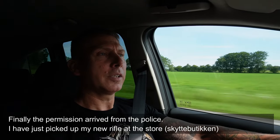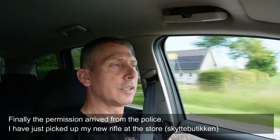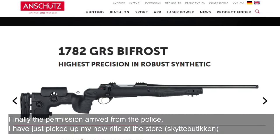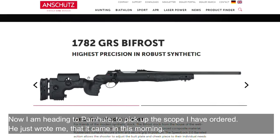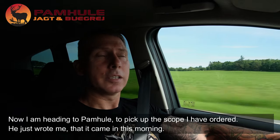So, there's been a long wait to allow for the budget. The rifle is being sent up at the Skydte-Boutique at Vinksted Skydbaner. Now I'm on the way to Pamhule Jagt & Bugrej to pick up the scope I have ordered.